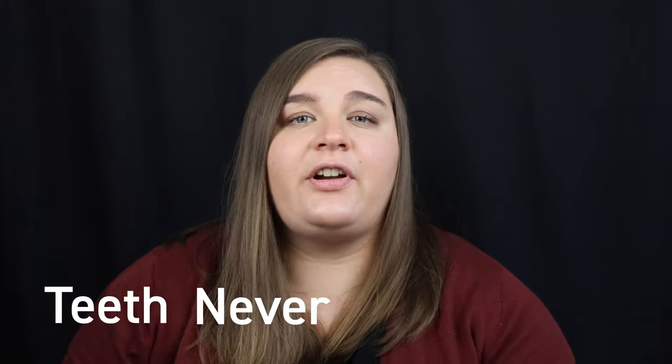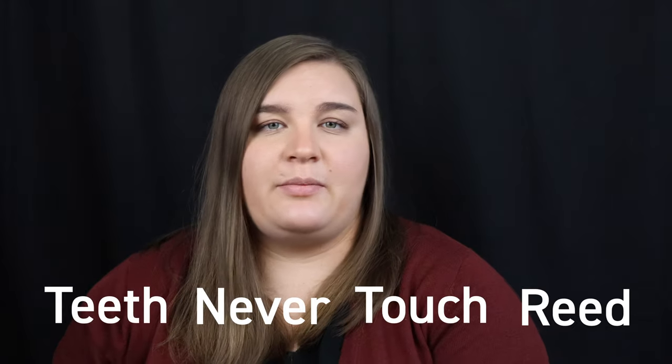One of the biggest differences between the saxophone and the bassoon embouchure is that your teeth never touch the reed when you are playing the bassoon. As a saxophone player, you put your teeth on the mouthpiece, but for the bassoon, we don't have a mouthpiece to do that with. There are three steps you can take to make a bassoon embouchure.